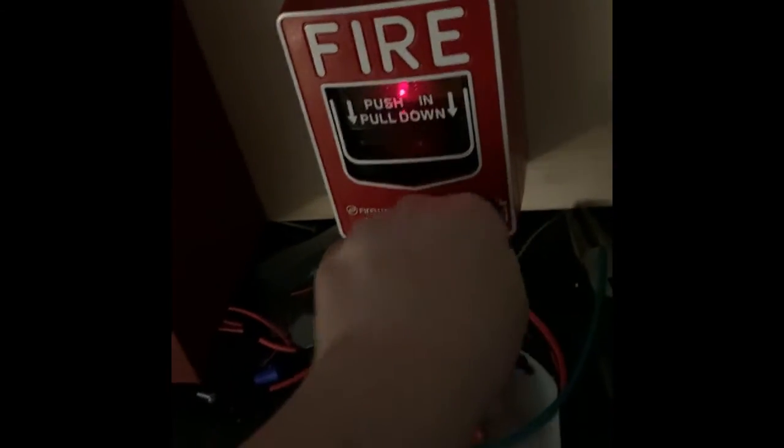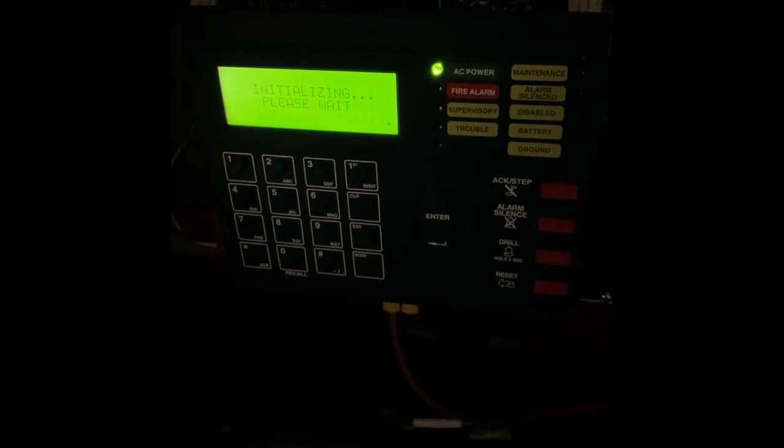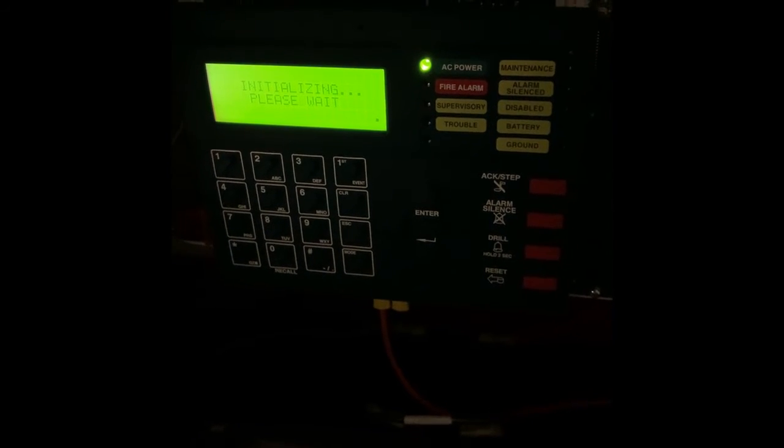Let's go ahead and reset the pull stations. And now we can reset the system. As I reset the system, the TrueAlert made a little chirp, which is kind of weird.